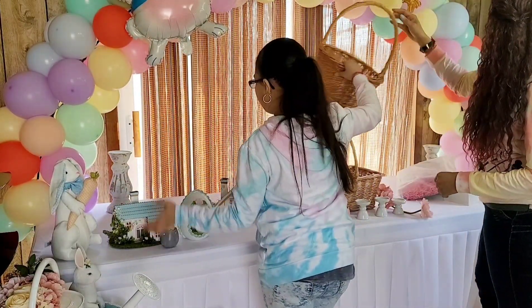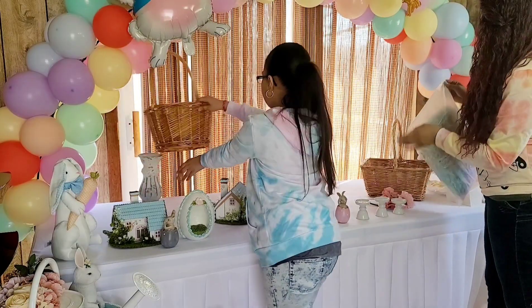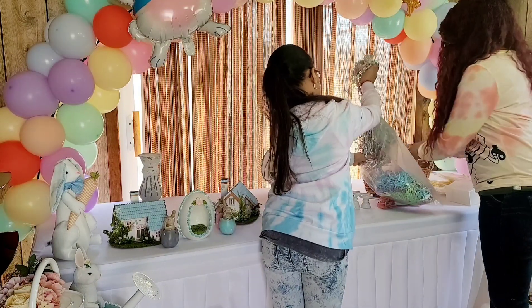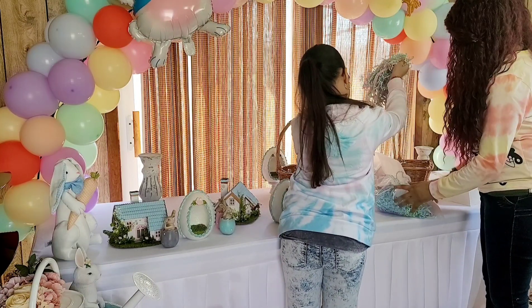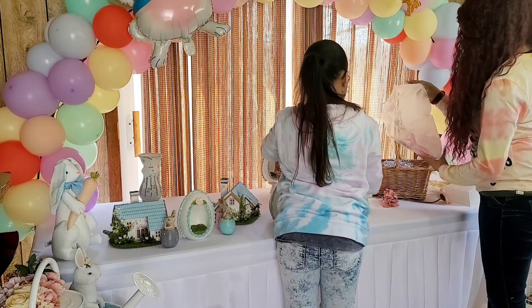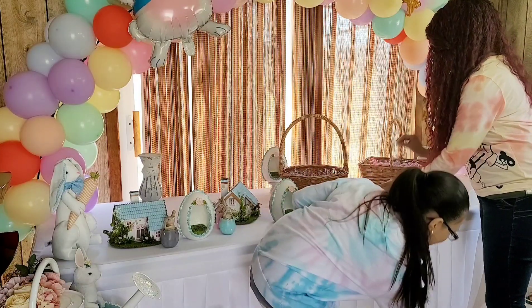Now we're putting everything together on the table — we're going to put those baskets on top of the candle holders and add the shreds. I got those Easter color shreds from Michael's in my grab boxes — they're called grab bags. After every major holiday — after Easter, after Valentine's, St. Patrick's — check out your local Michael's, they usually have five dollar grab bags and you don't know what's inside until you get home. I got those color shreds last year and we're filling the baskets almost to the top, then putting Easter eggs on top.